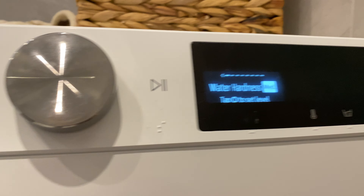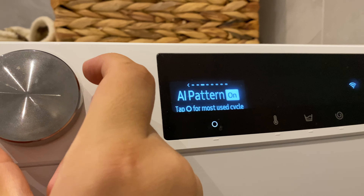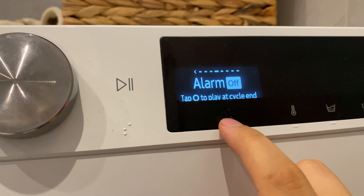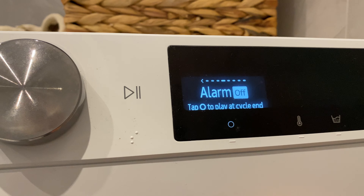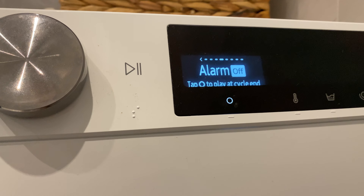Until you get this menu, and then with your scroll wheel you need to scroll until you see 'Alarm.' Then press this button — now it's on. If you want to turn that off, it should show 'Alarm Off.'